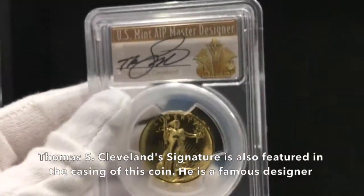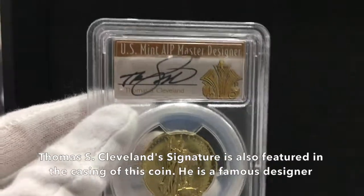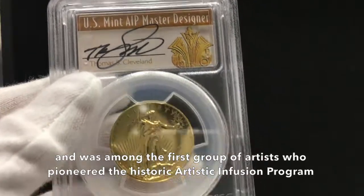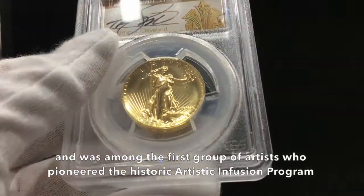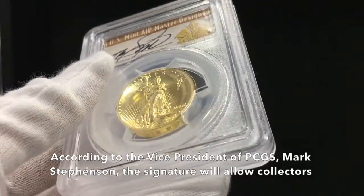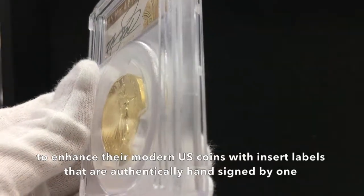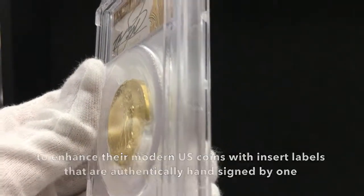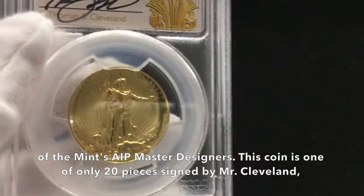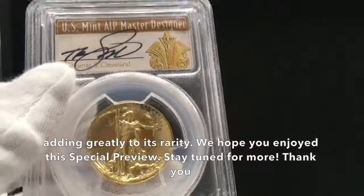Thomas S. Cleveland's signature is also featured in the casing of this coin. He is a famous designer and was among the first group of artists who pioneered the historic Artistic Infusion Program. According to the vice president of PCGS, Mark Stevenson, the signature will allow collectors to enhance their modern U.S. coins with insert labels that are authentically hand-signed by one of the Mint's AIP master designers. This coin is one of only 20 pieces signed by Mr. Cleveland, adding greatly to its rarity.